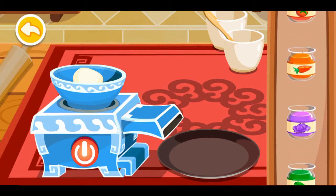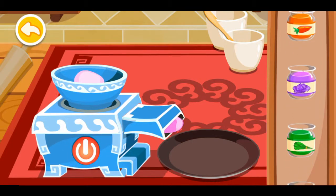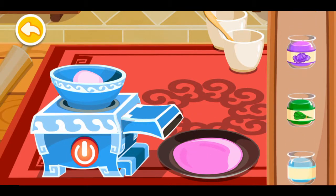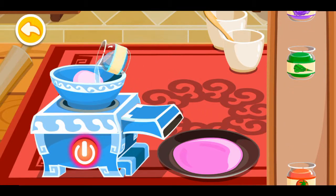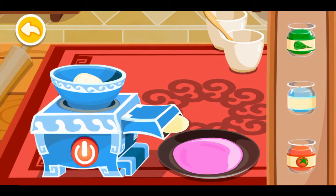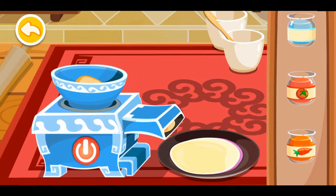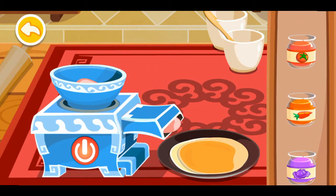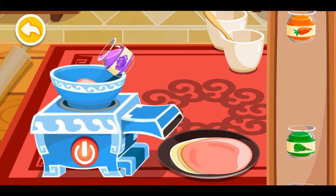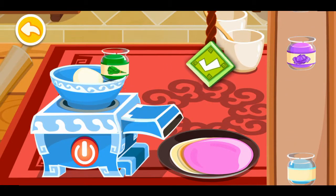Choose the color you like the most. Options include purple cabbage juice, branch water, carrot juice, tomato juice, purple cabbage juice, and vegetable juice.